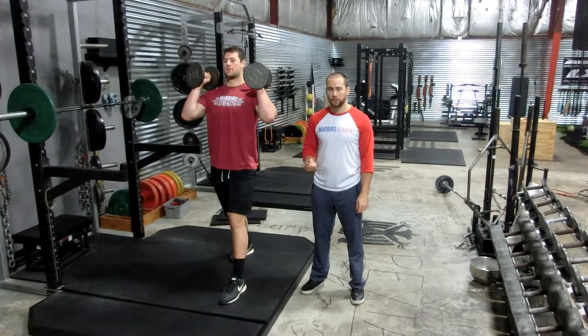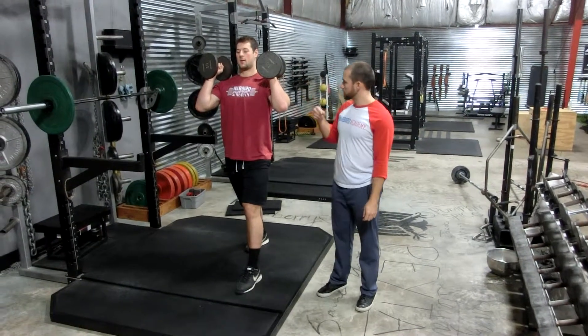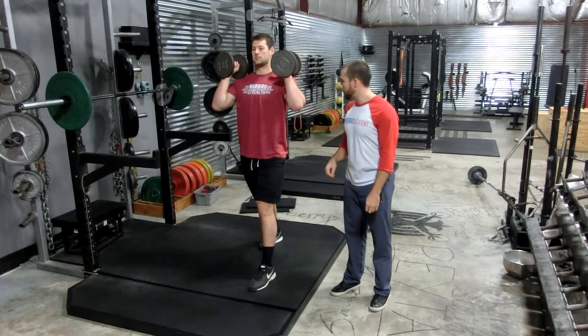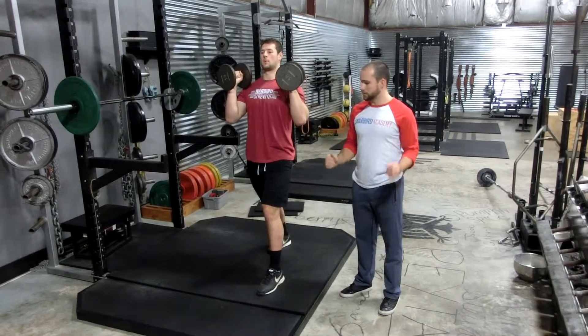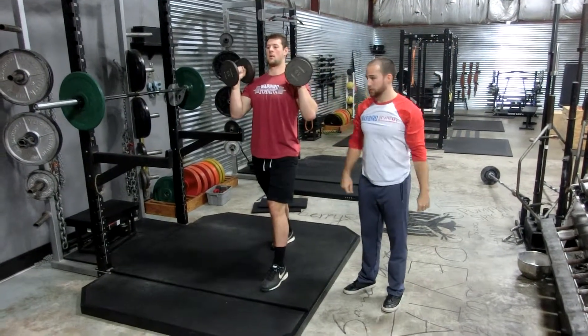All right, so this is the overhead press. We're going to show you both a dumbbell and a barbell variation. So Mitch here has two 30-pound dumbbells. He's in a split stance, which is going to help minimize any low back compensation. He's just going to press overhead. He's going to try to keep his forearms vertical, and his elbows are usually going to be about 45 degrees — that's the best plane for range of motion in the shoulder.